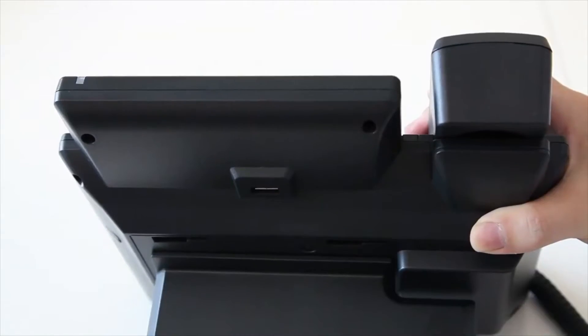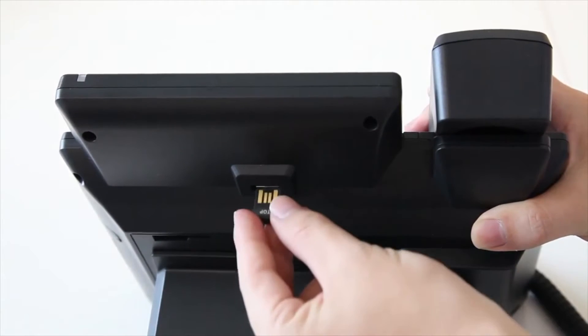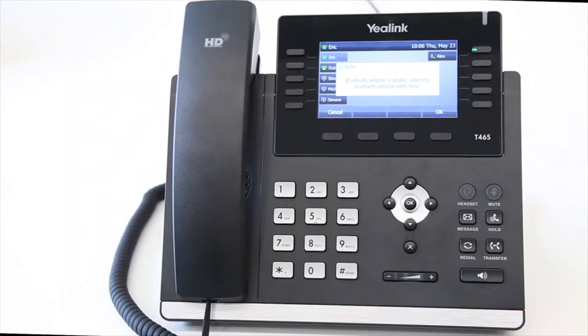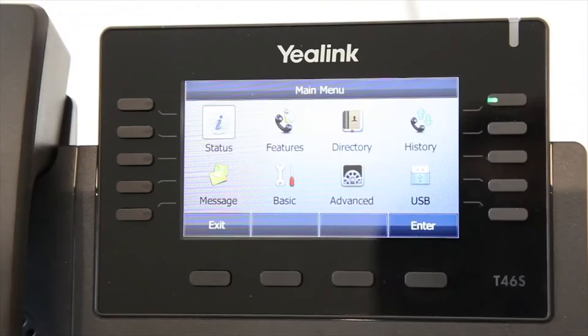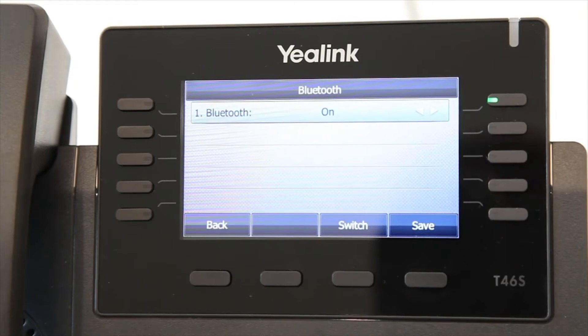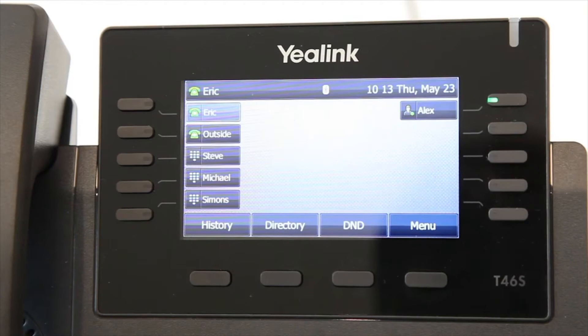To use Bluetooth, first insert the USB Bluetooth dongle into the USB port at the back of the phone. Then press Menu, select Basic, then Bluetooth to enable the Bluetooth function. The phone's interface will display the Bluetooth icon.